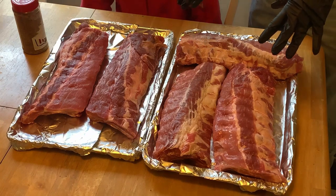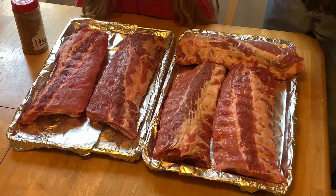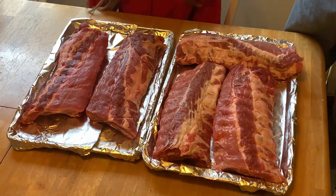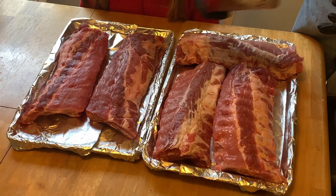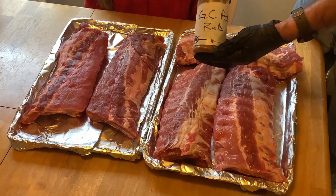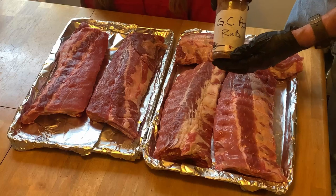I got five racks of baby back ribs here. We're gonna get these done. We're gonna do Memphis style, Kansas City style, dry ribs — I'm doing them all. Martin Luther King Jr. Day — that's why I got the day off.